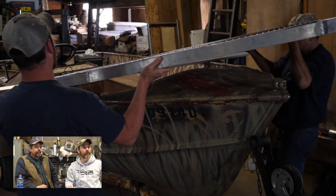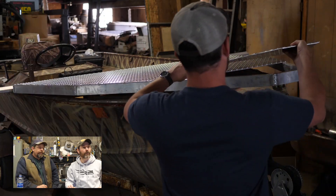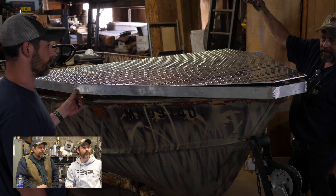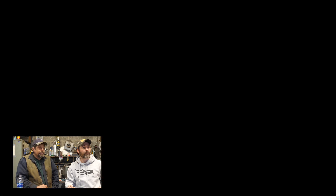Now we've got the frame welded and we're putting it on the boat to see how it fits. They didn't make the sheet big enough so we had a piece in the front end. But it looks awesome — it's going to be sharp.